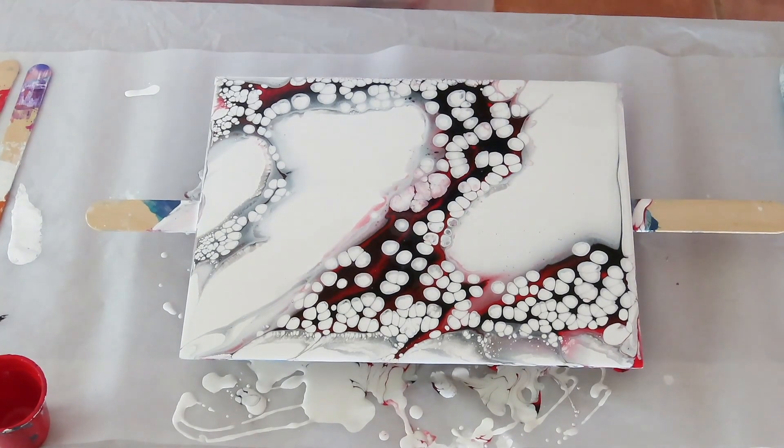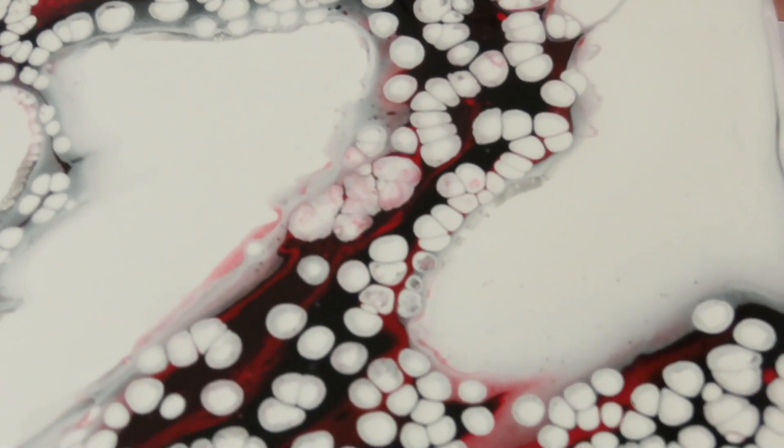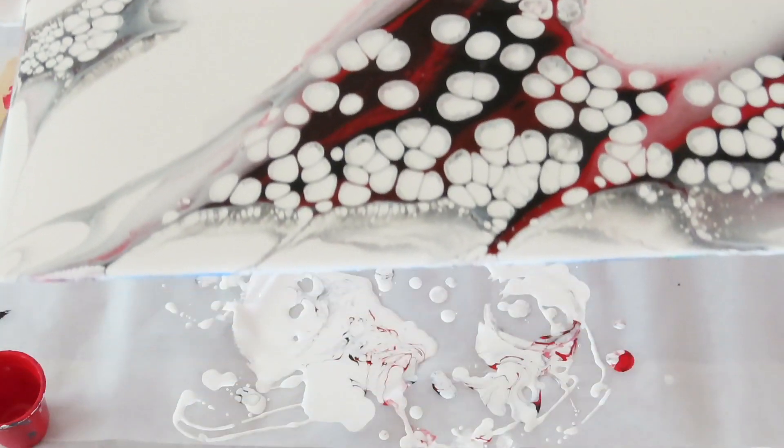About 30 minutes later, and I love it. The pearls really came up — very cool. A lot of shadowing.